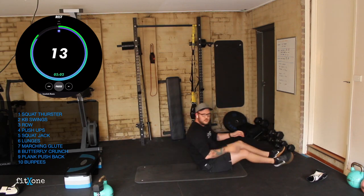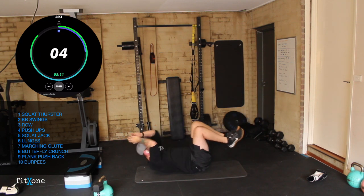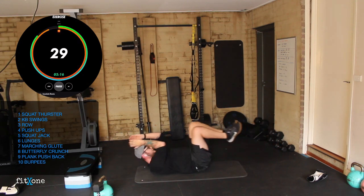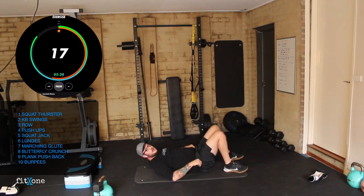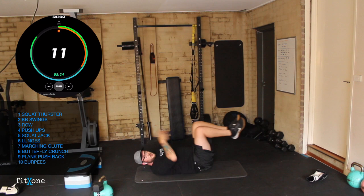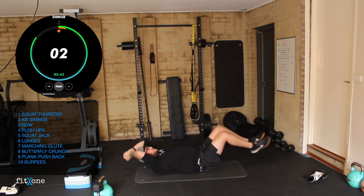Now we're into our butterfly crunches. We need to do a hollow hold — hovering legs, torso up — and we're going to do this crunch, then extend our arms and feet. Three, two, one, let's go. Crunch, extend, crunch, extend, nice and controlled. 20 seconds. If you're getting an arch in your lower back, don't extend the legs as far — just halfway and crunch. Maintain that ab squeeze the whole time. Five seconds — three, two, one.